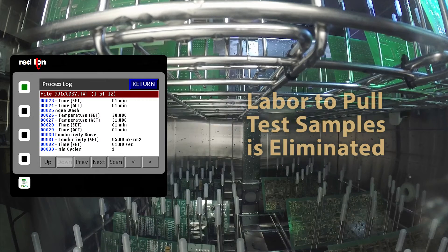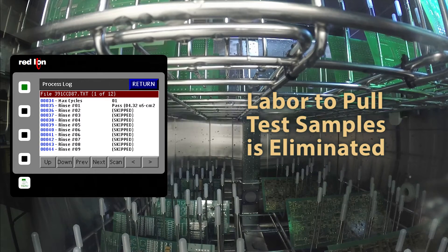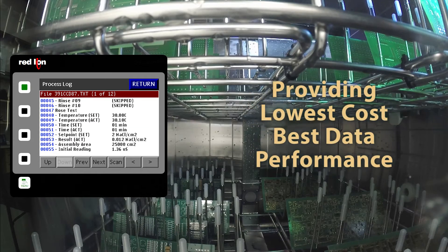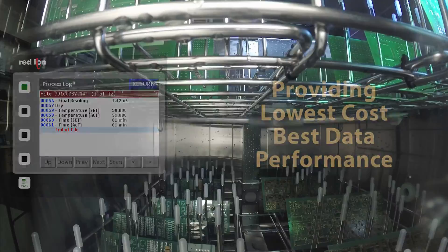Finally, the labor needed to manually pull test samples and run a separate ROSE test is eliminated, providing the lowest cost and the best data performance available in the industry today.